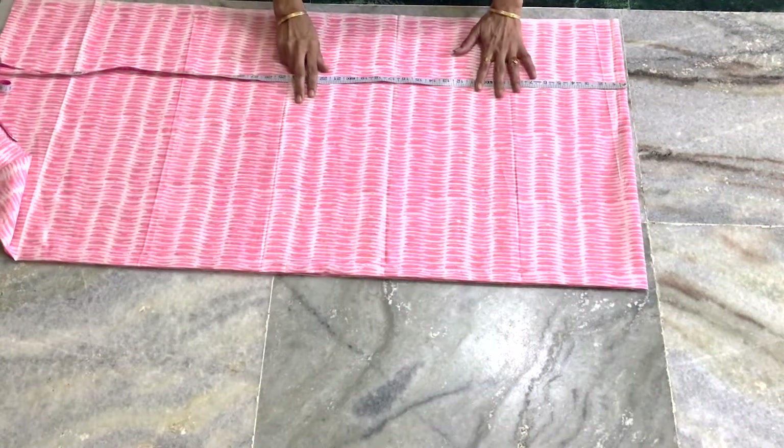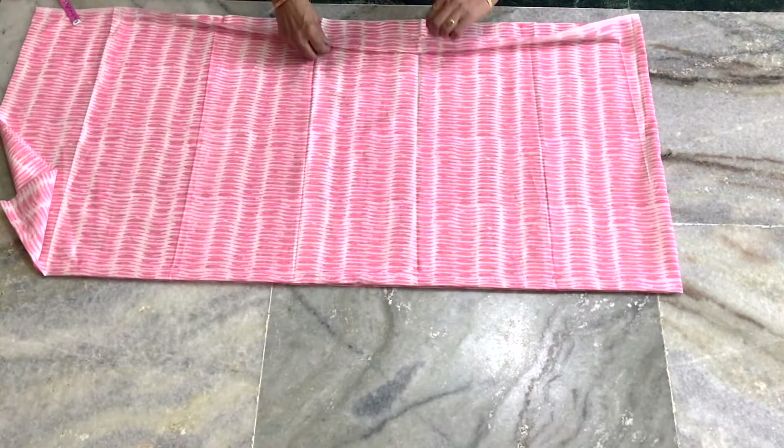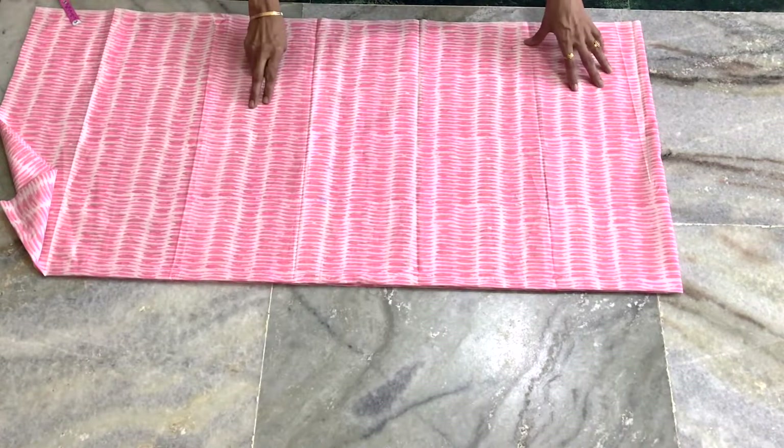I am going to show you the fabric measurement. I am going to show you the 4-fold — I will cut both the front and back face together.